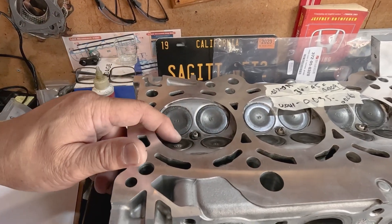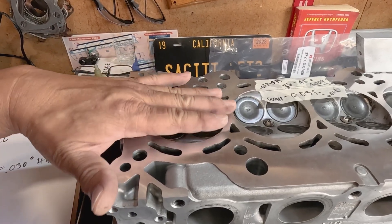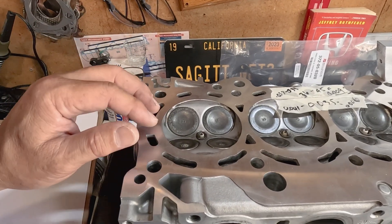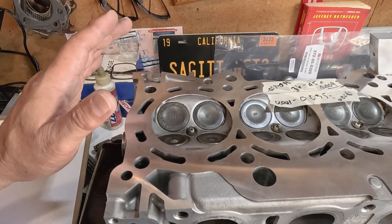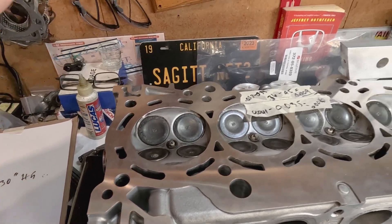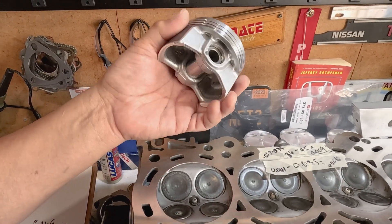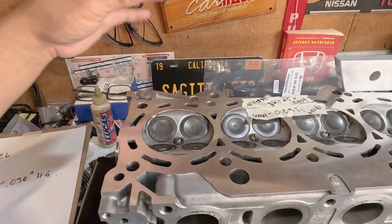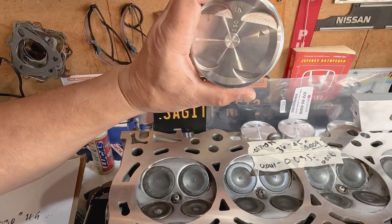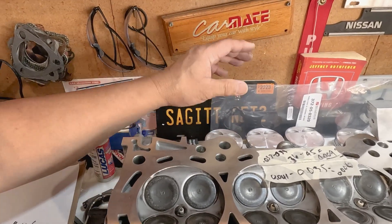Another method is to pour some fluid on here and measure how much volume it will take to fill up the combustion area. But that will leave me another headache of trying to figure out how much material was removed on this one. But it will give me a pretty good idea of the compression ratio I will have. Since I already know the compression ratio on this piston and have a slight idea of how much material was removed, I think this will give me at least a 10 to 1 compression ratio — a little bit over 10 to 1.